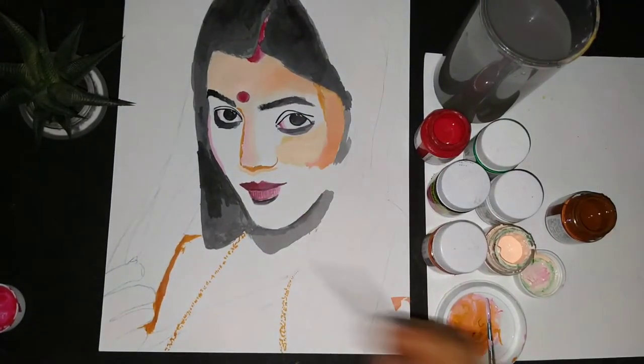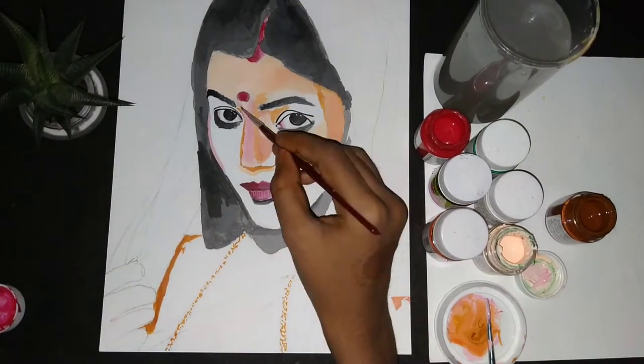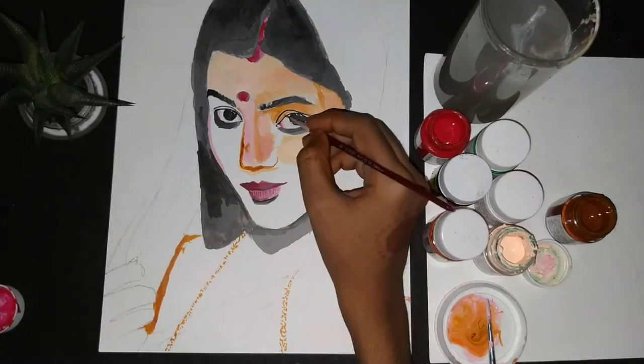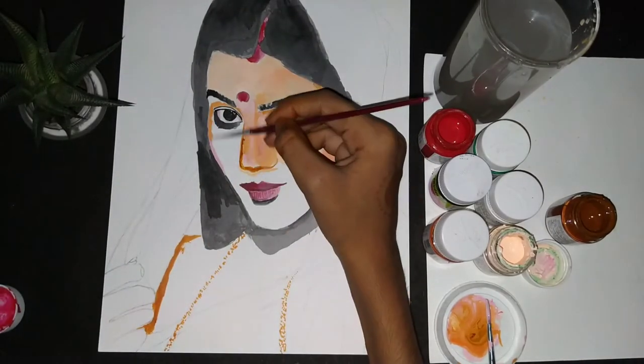I love painting the nose — it's one of my favorite parts. I painted it for the first time here, and I think I will practice more so I can make it better next time.